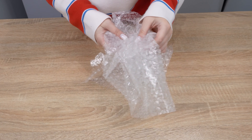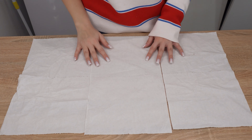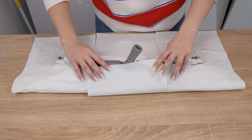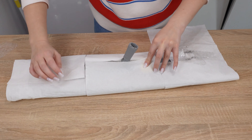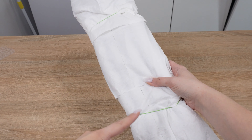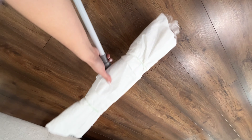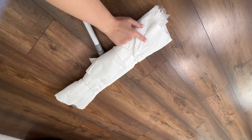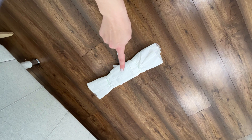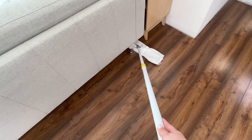Bubble wrap has protrusions that allow you to wipe the floor with the entire surface of the mop, so you'll evenly clean the entire floor. Use regular paper towels or some cloths for this. Spread them out and place bubble wrap on them, then place the mop on top. Wrap a paper towel with bubble wrap around it and secure everything with rubber bands. Now you can start cleaning the floor as usual. You won't feel like the mop is skipping any bumps — the bubble wrap ensures the floor is evenly wiped and dirt is collected across the entire surface of the mop.